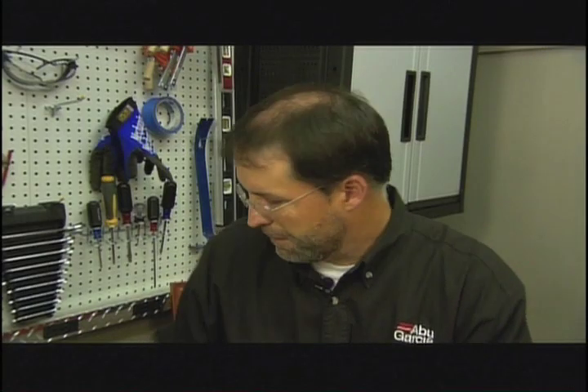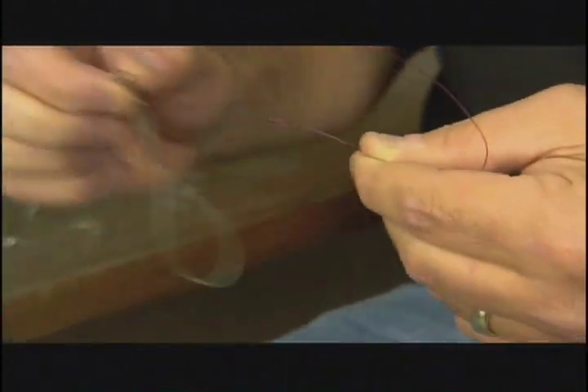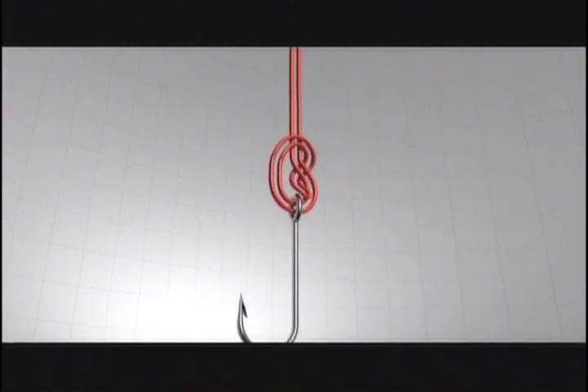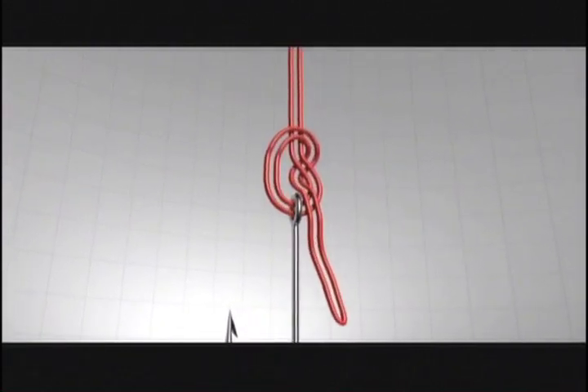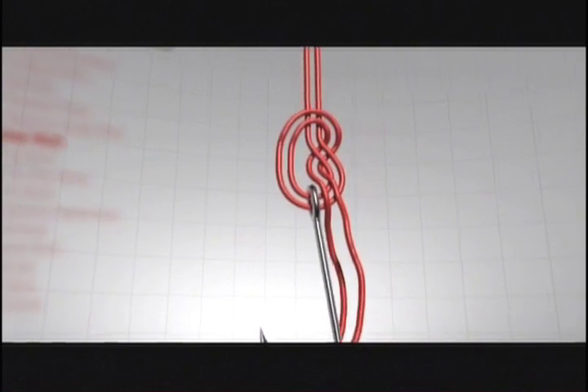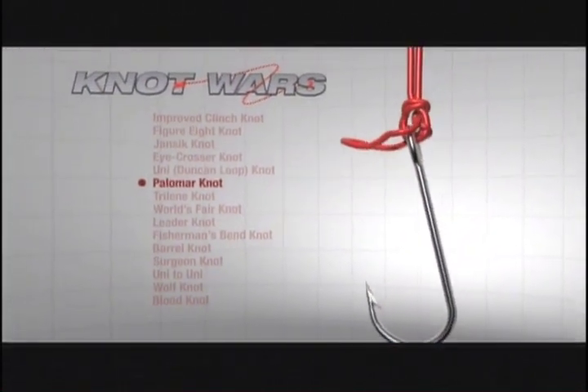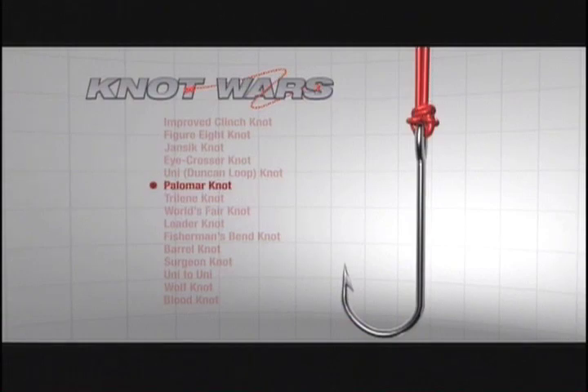Here's how you tie the Palomar. Double the main line and run it through the hook eye. Then double the loop back and make an overhand knot around the standing line, leaving the loop large enough for the hook or lure to pass through. Put the entire hook or lure through the loop, and as with all knots, moisten with a little saliva and draw tight. That's the Palomar.